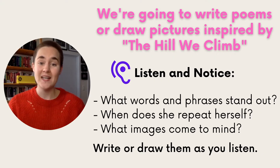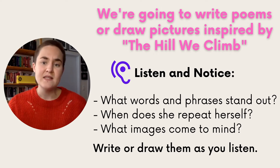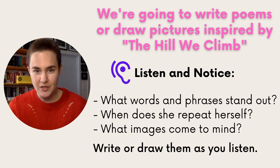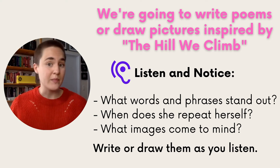Today we're going to watch and listen to The Hill We Climb and make art inspired by it. While you listen, notice what words and phrases stand out. When does she repeat herself? What images come to mind as she speaks? If it helps to write these down or draw pictures while you're listening, please do. For a visual description: Amanda is a dark-skinned 22-year-old Black woman. She stands in front of a podium with two microphones, her hair braided and pulled into a high bun with gold beads and a red headband. She wears gold earrings and a bright yellow jacket. As she recites, she gracefully gestures with her arms and hands, and we'll also see people who came to the inauguration.